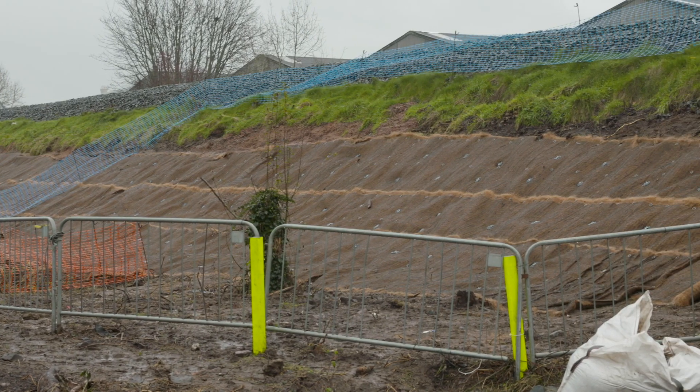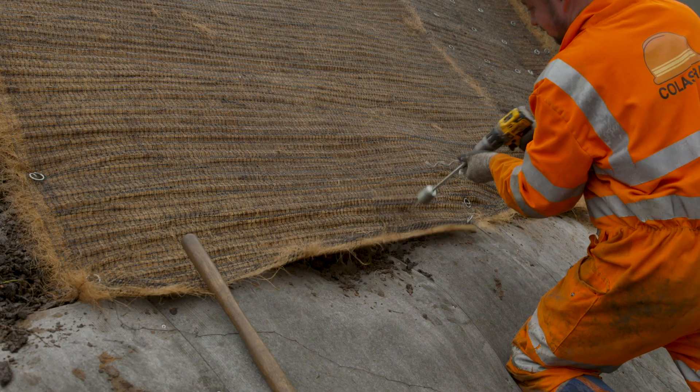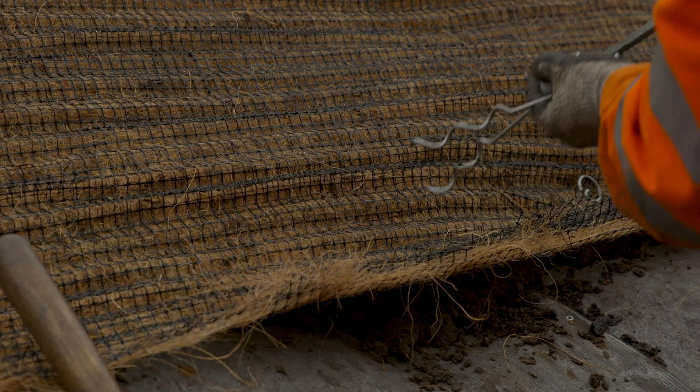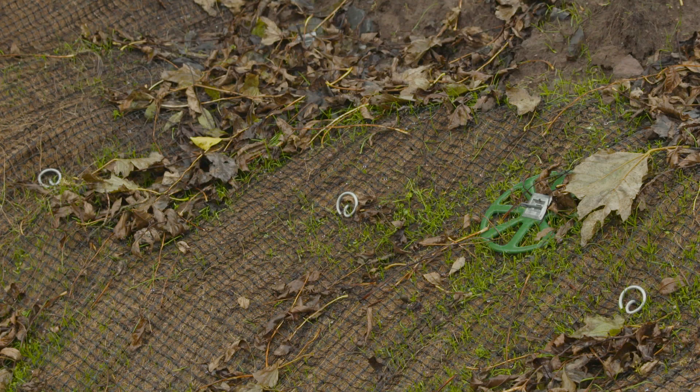The products used on this site were TLP2 pins. They were used to pin down turf reinforcement mat, and the idea is that they create intimate contact between the mat and the ground, which allows the vegetation to grow.